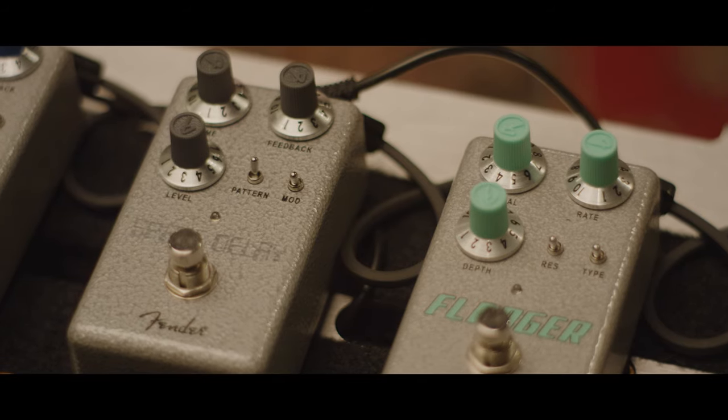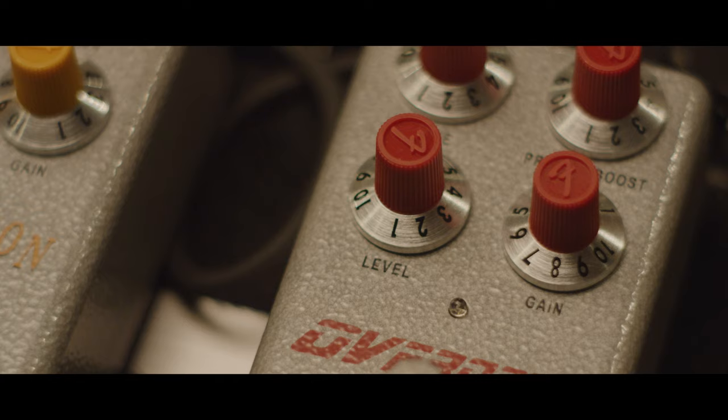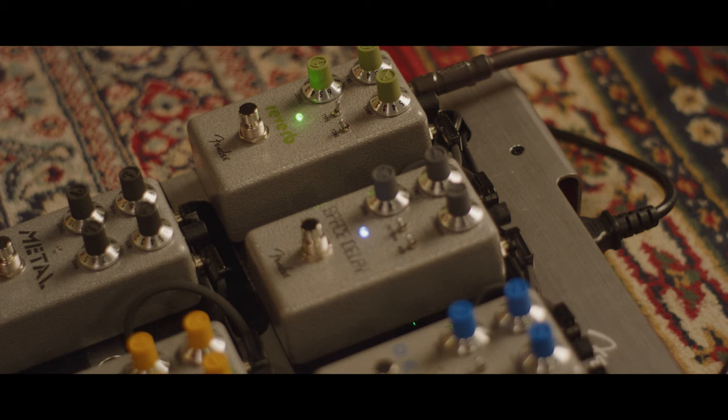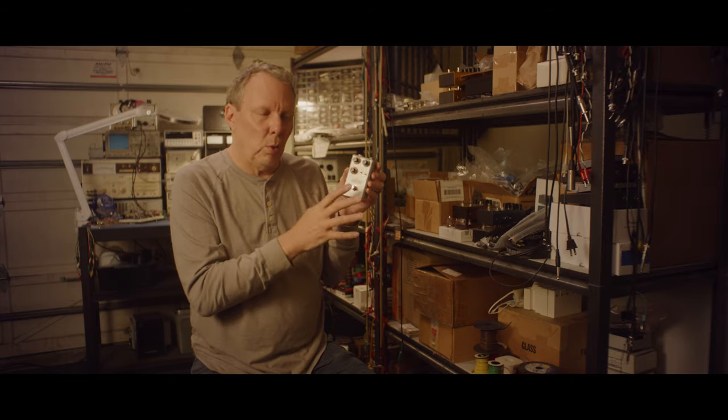These knobs harken back to the late 60s for Fender. There's a little embossed, injection-molded F in the top of the cap — a miniature version of the same knobs you'd find on a Fender Blender. The knob color, the paint color, and the LED color all coordinate. So there are some little ID touches that are subtle but fun.